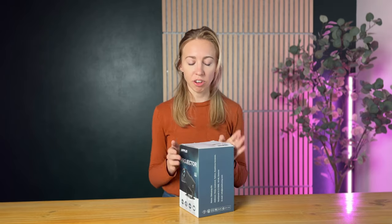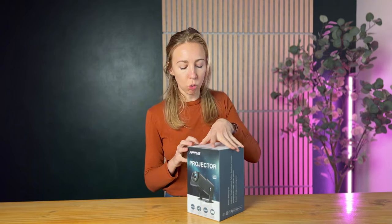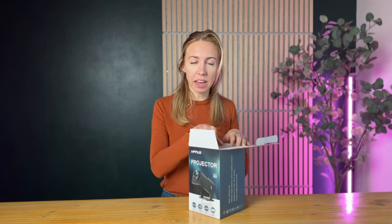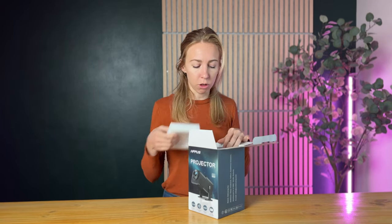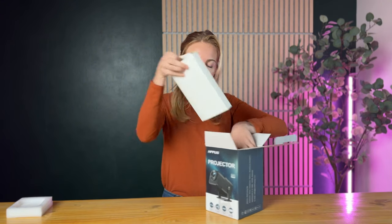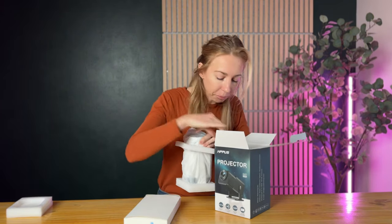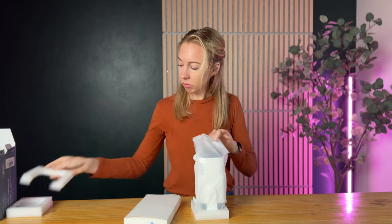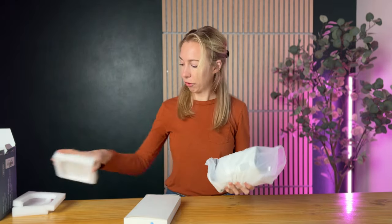Let's go ahead and unbox this projector. One thing I think that's really cool about it is that it's portable and mini, so you can take it all sorts of places with you, like bringing it on a family vacation or something. There are so many uses for this little tiny projector. This is everything that comes in the box — let's get it out of its wrappings.